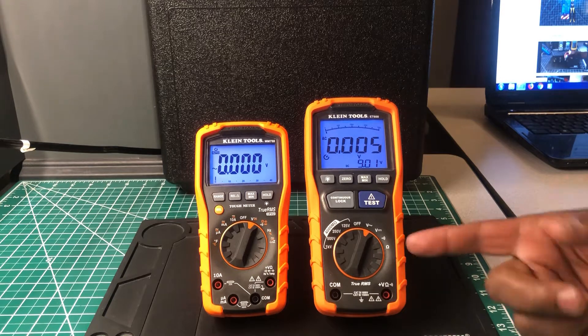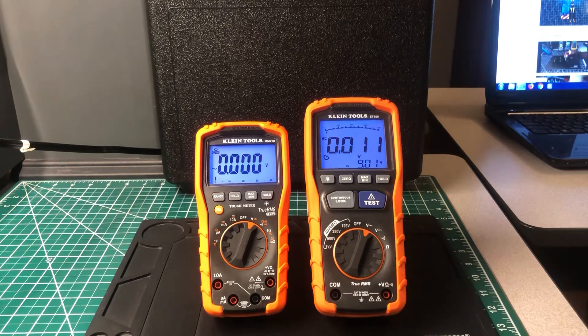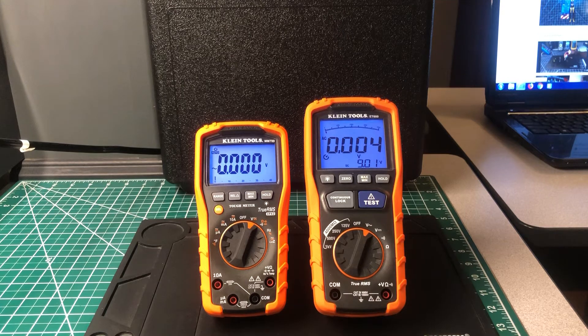The ET600's features are limited other than the insulation voltage test voltages, while the MM700 has all the features you would expect in a full-featured, high-quality multimeter. I just want to do a comparison between the two — just to see if they're both reading the same, since they're from the same company and I'm sure they have somewhat the same circuitry in the multimeter components. I just want to see if they're reading identical.